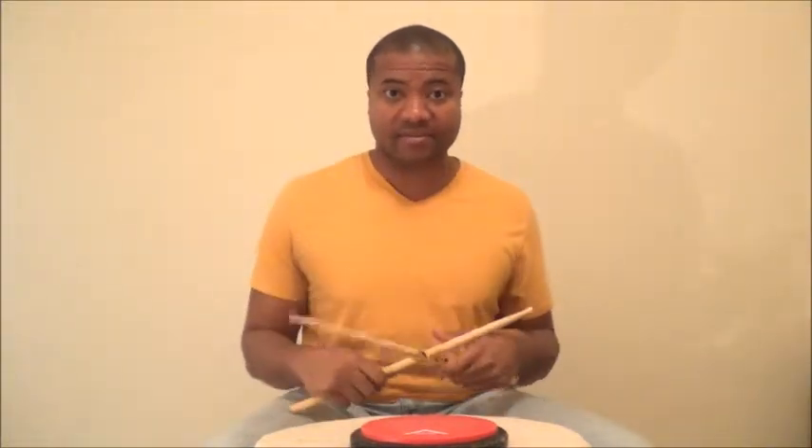So what I'm going to do is start off with a double stroke: right, right, left, left — right, right, left. That's it. Double. Diddle.